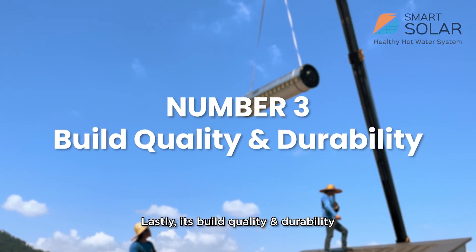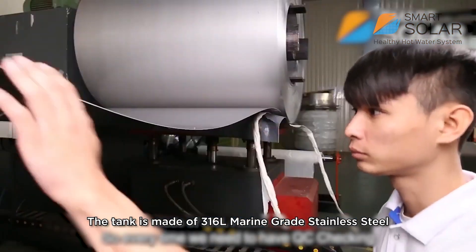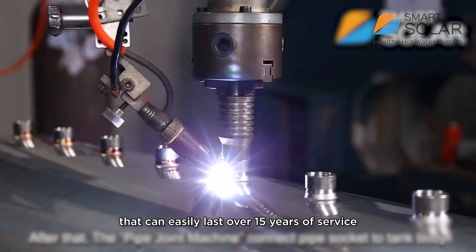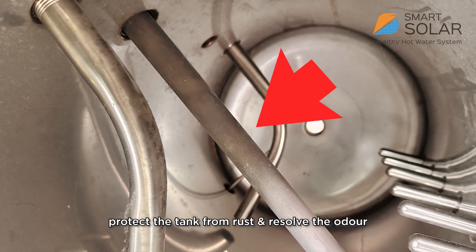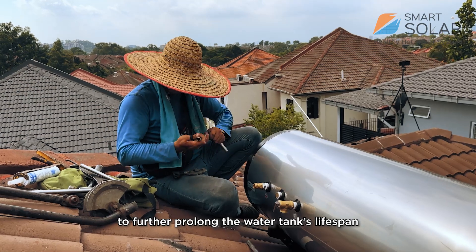Lastly, build quality and durability. The tank is made of 316 marine-grade stainless steel, easily lasting over 15 years of service. Additionally, a magnesium rod helps to protect the tank from rust and resolves odor, further prolonging the tank's lifespan.